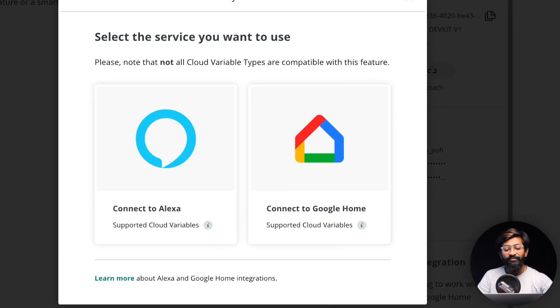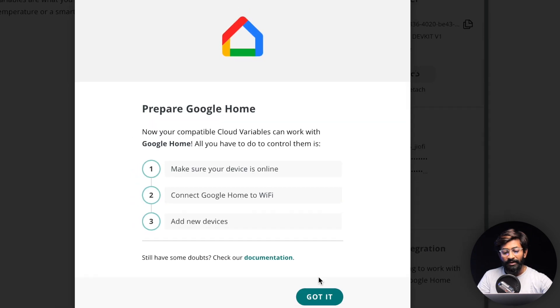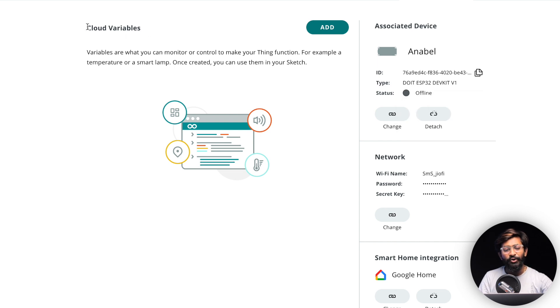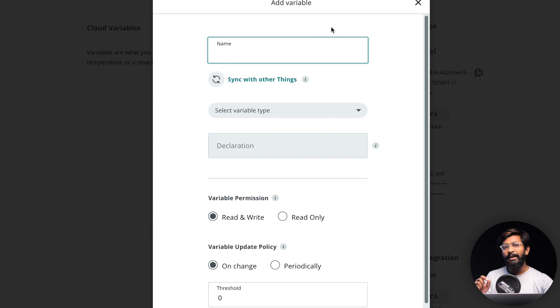There's also a new option called Smart Home Integration. Click 'Configure,' then 'Connect to Google Home,' and click 'Got it.' That's it — we're done with the configuration and ready to add cloud variables. Click the 'Add' button to get started.